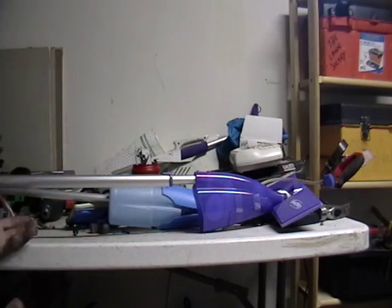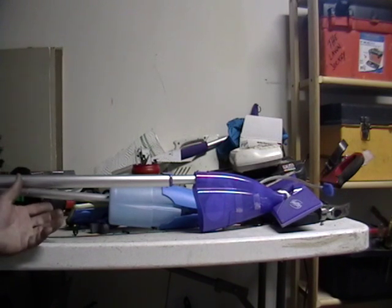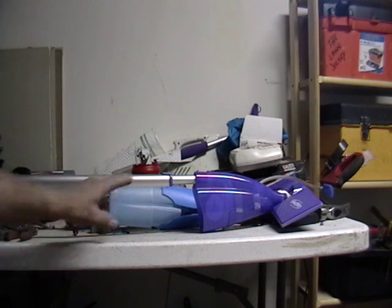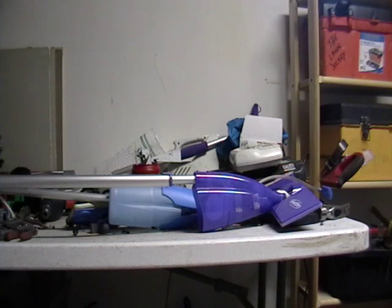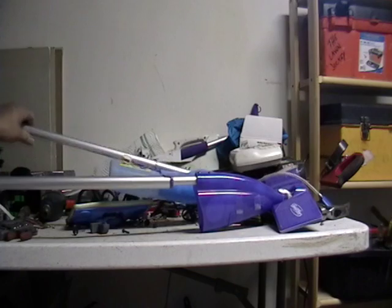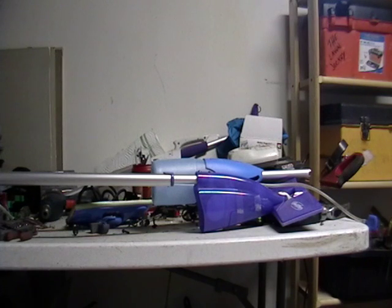Everybody's throwing these out and I see these everywhere and never really took the time to pick one up. Now I have maybe about 60 of these. I have to strip them and I'm just going to take the aluminum — everything else is just going to get recycled. I don't see anything else here, maybe some steel screws, but besides that, that's it. All right guys, so if I find anything else, I'll let you guys know. Until then, peace!